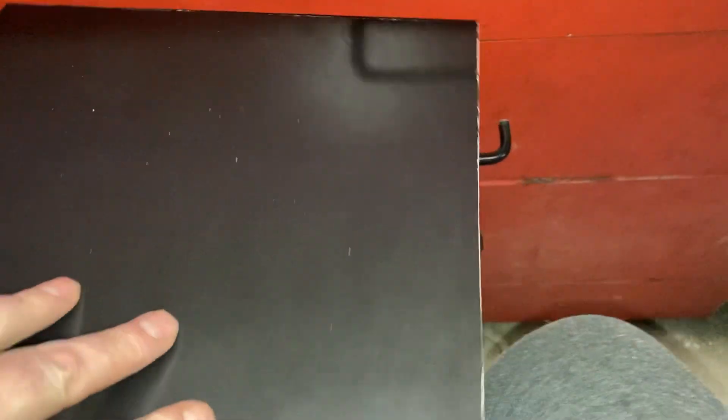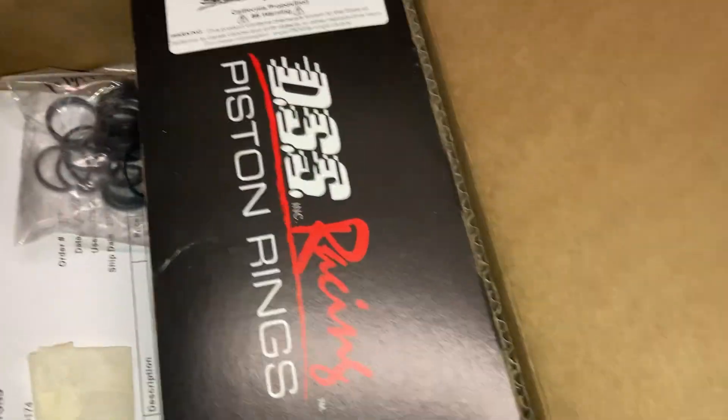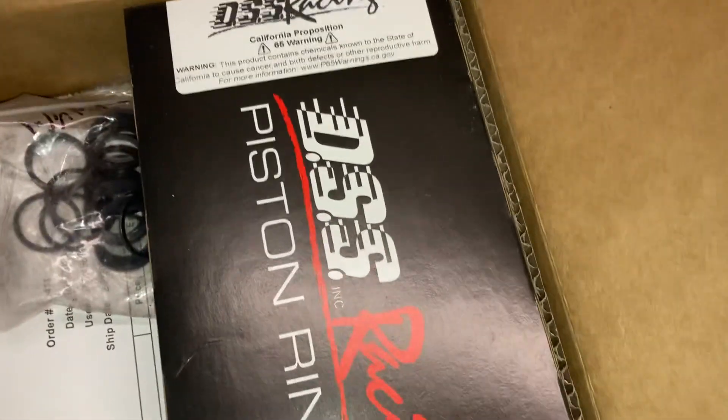These pistons were rather expensive, but when I build my race engine for the 1980 turbo Buick, I want to have the best pistons — and these are some of the best pistons I've ever seen.